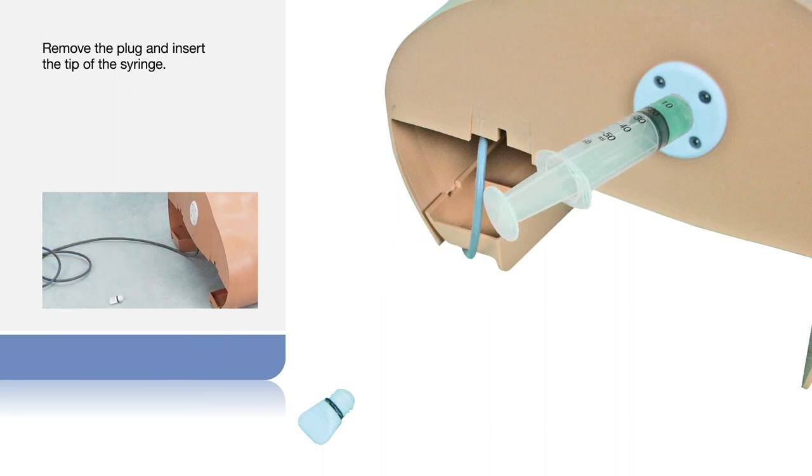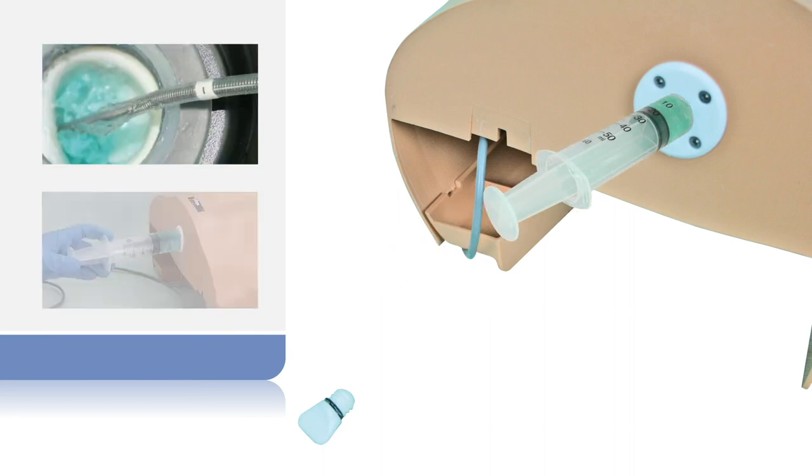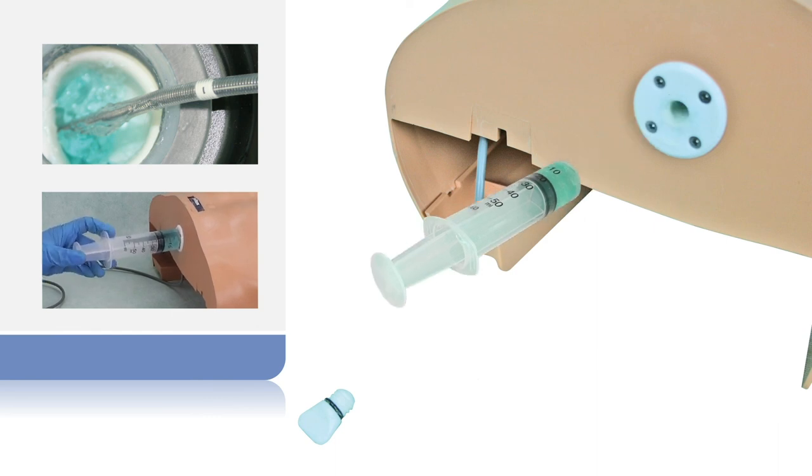Gently push the syringe plunger until gel starts to appear at the esophageal opening. Remove the syringe and reinsert the plug.